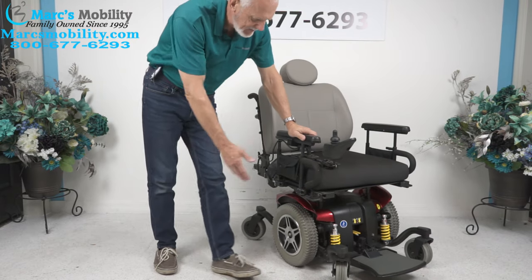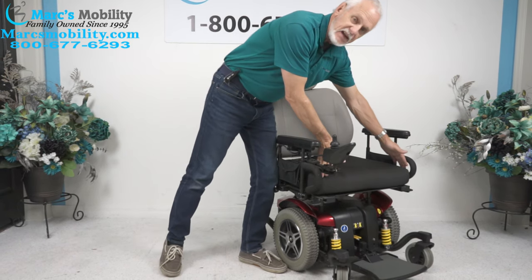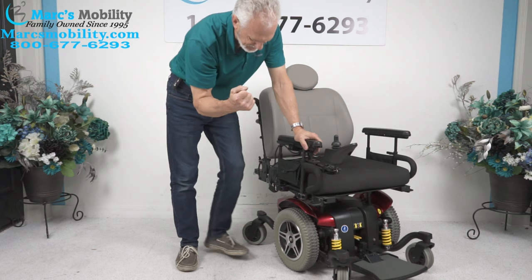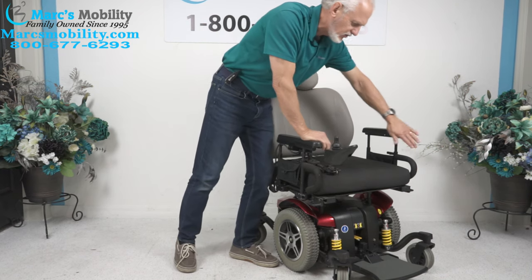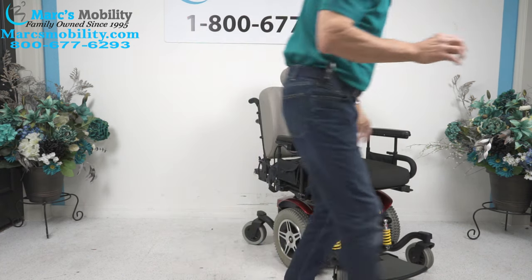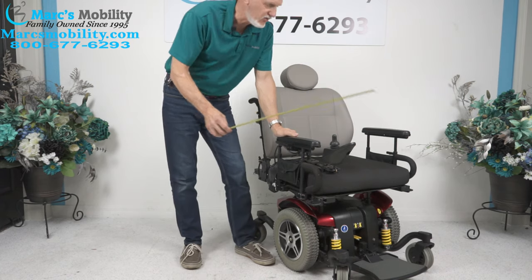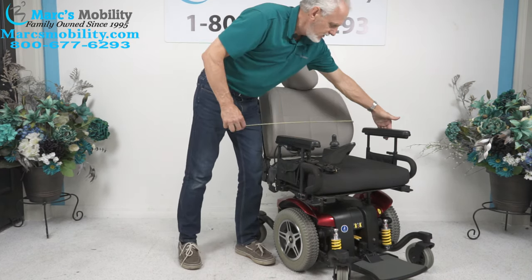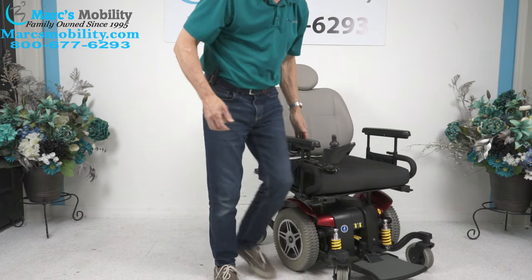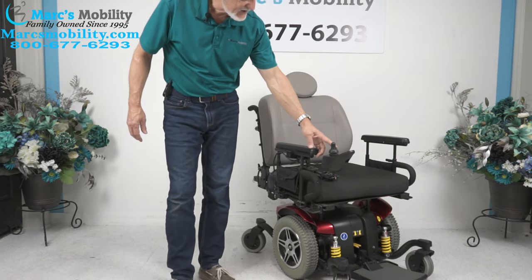Let's recap: this is the Jazzy 614 HD, with a 450-pound weight capability. The seat is 22 by 20 deep. It has a safety belt, a little bag on each side, front suspension, and a joystick on the right that can be switched to the left if you're left-handed. Total width is 26 inches because of the larger seat — the wheels are only 25 inches, but the seat makes it 26. It's a really nice, quiet chair — the 614 HD by Pride Mobility.